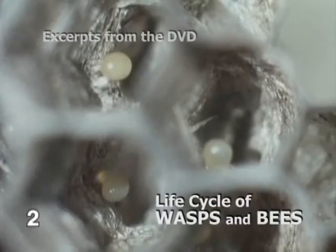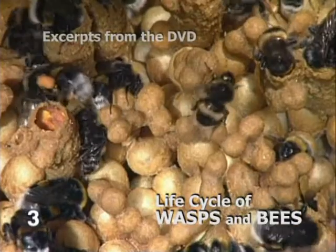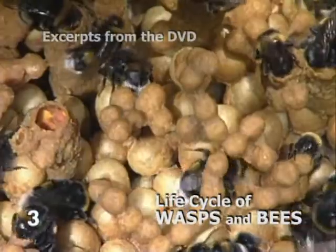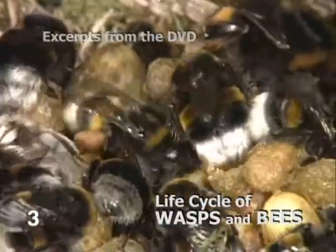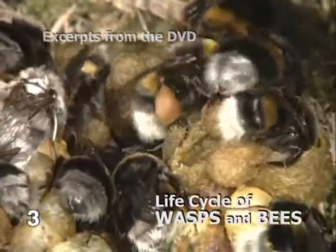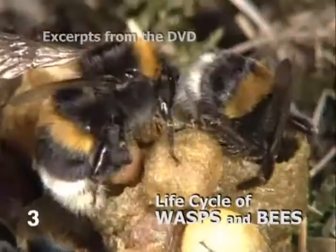The eggs inside the cells have to be kept dry. Hive or house bumblebees take care of the brood and build new cells. Others gather food. Nectar and pollen are stored in designated cells, from which the bumblebees serve themselves.